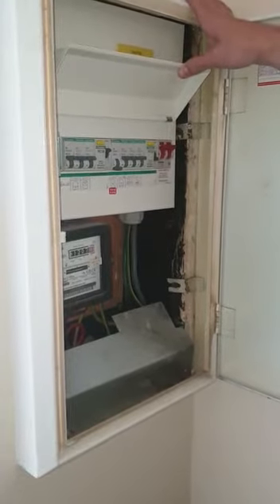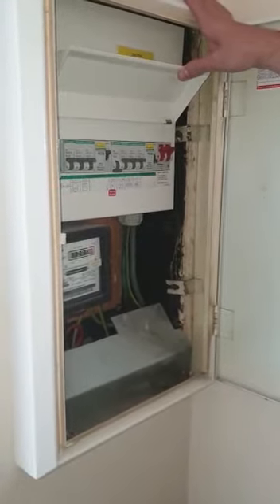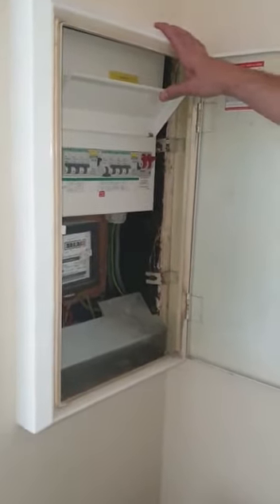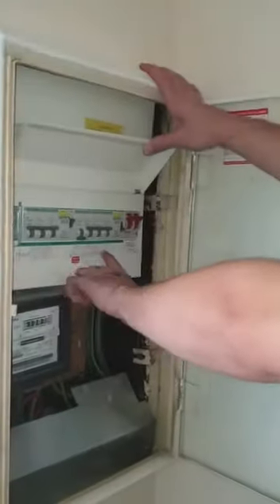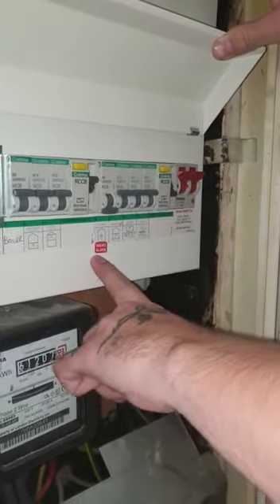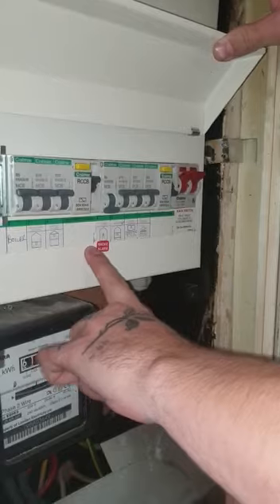You may find that your circuit breaker has tripped if you have a power outage of any sort, particularly if your lights go off. It's worth checking your fuse boards and looking for the labelled circuit — see this one's lighting — and you will find if the circuit breaker is down, this means that the circuit is off, it's tripped.